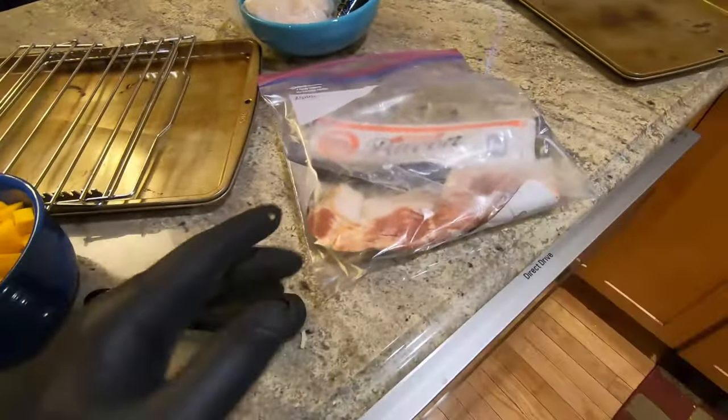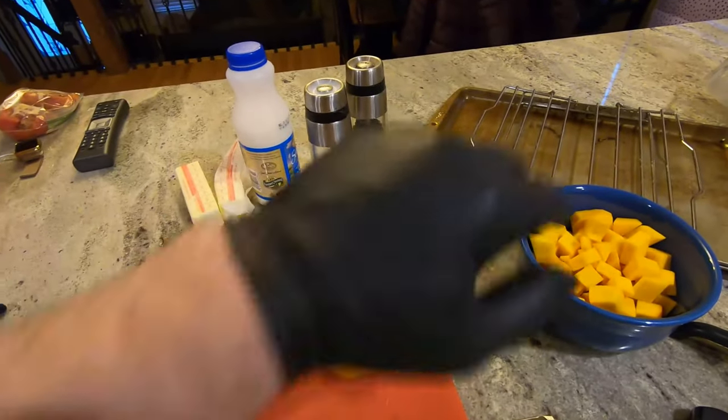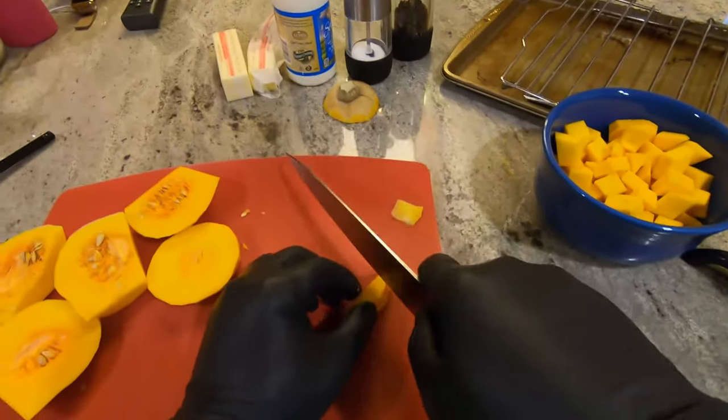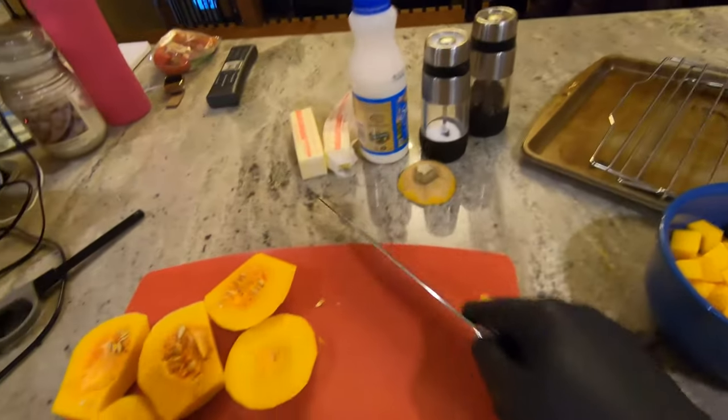Butternut squash, obviously. Bacon to saute with the butternut squash. And then cream, butter, salt and pepper. That's it. It's a very simple, elegant dish. Sorry I forgot to tell you the ingredients beforehand, but such is life.